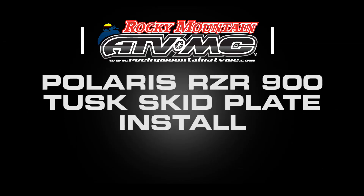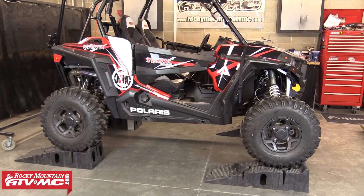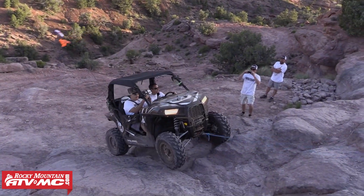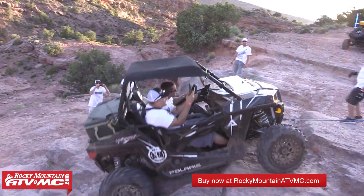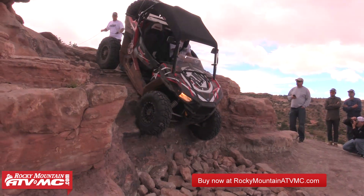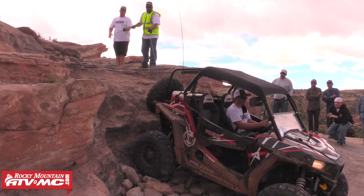In this video we're going to show you how to install a Tusk QuietGlide skid plate onto a Polaris Razor 900. The installation steps will be the same for the 900 Trail, the 900 XC, and the S900, which is what we're working on today. The Tusk QuietGlide skid plate is a great way to protect your investment. It provides significant coverage and protection over your stock skid plate and it's made of heavy duty UHMW, so it won't dent or break like aluminum. It's also a lot quieter than aluminum and it allows you to glide over the obstacles.